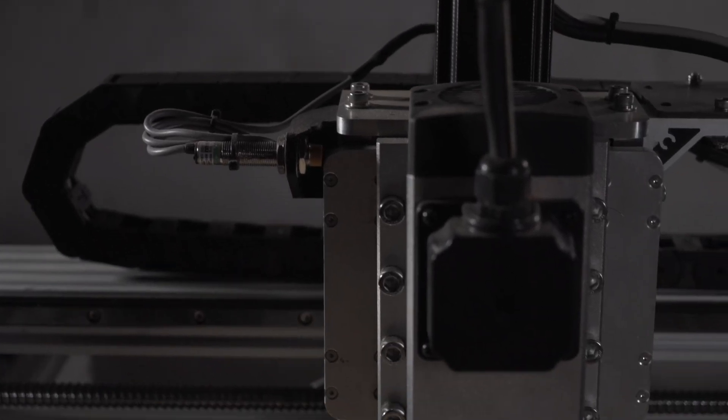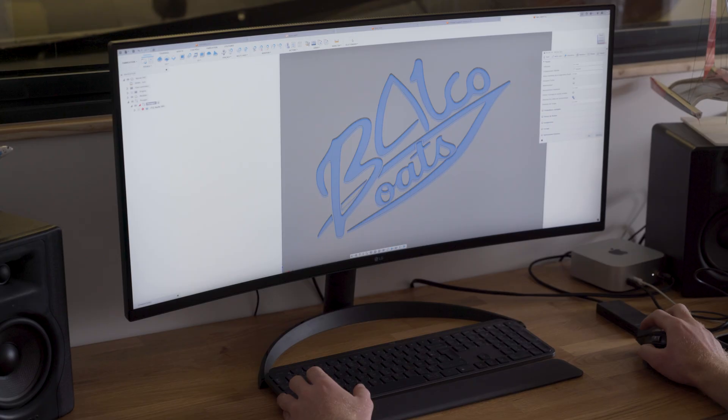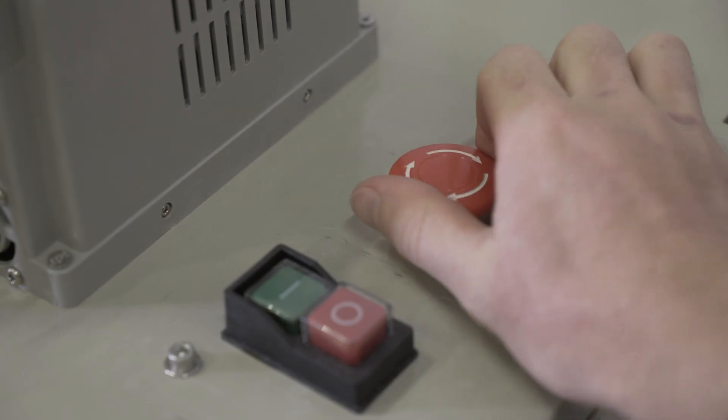Before we can use the CNC machine, we have to make the first program. For this first test, we're going to engrave my company's logo into plywood. Let's do it.